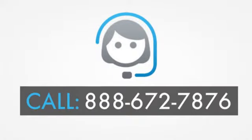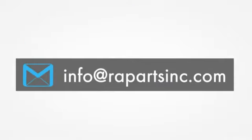please call us at 888-672-7876. Otherwise, please send us an email at info@rapartsinc.com. Thank you.